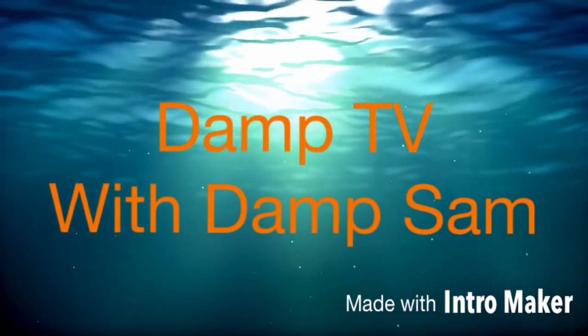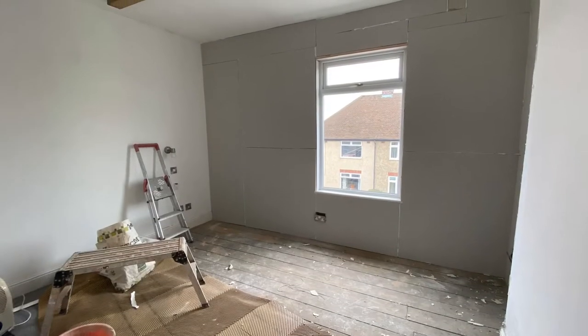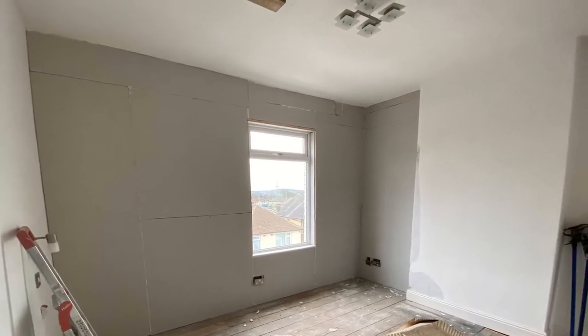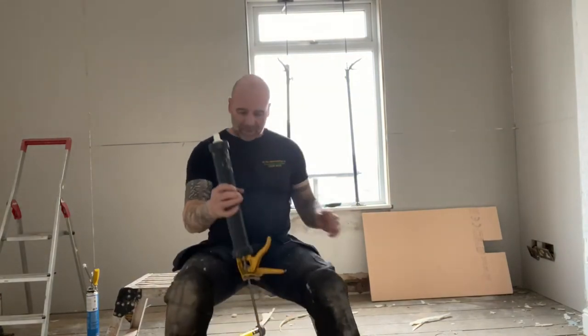Welcome to another edition of Damp TV with Damp Sam. Damp Sam here at cloudy Sheffield today, in the midst of the coronavirus we're still soldiering on and doing this job, sorting out old damp properties around South Yorkshire. So this latest job...